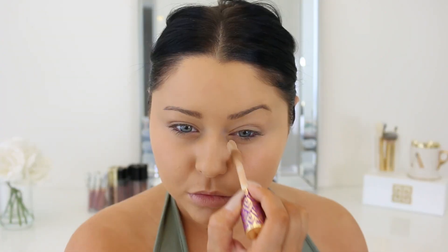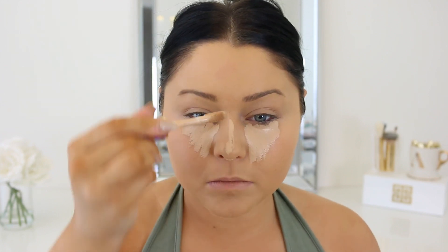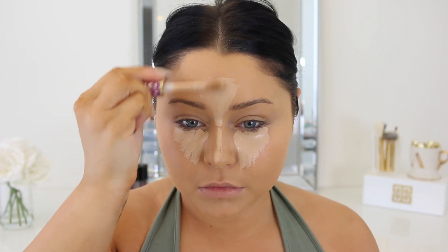Now for concealer, I'm taking Light Medium from Tarte and going ahead to highlight and conceal the under eye area, also down the center of the face — you guys know the drill when it comes to this part — and blending it out with a damp beauty blender.